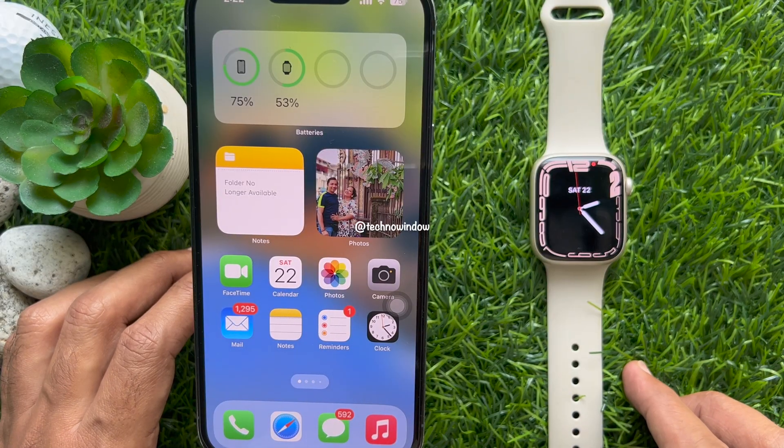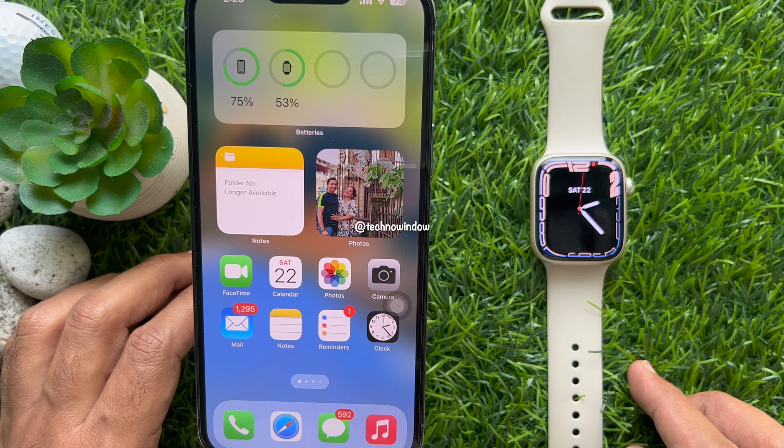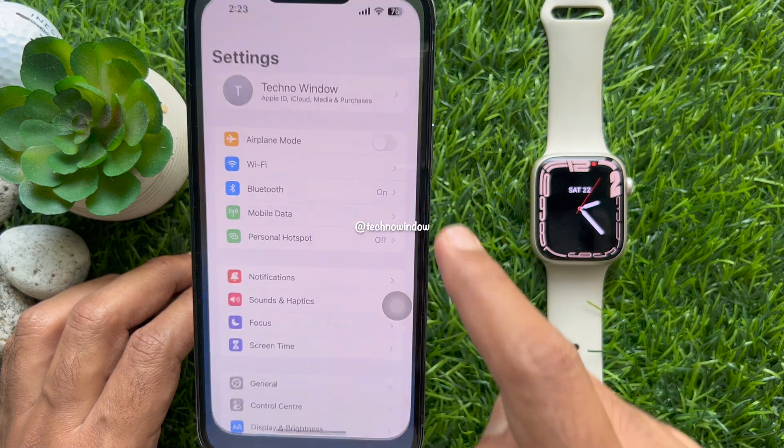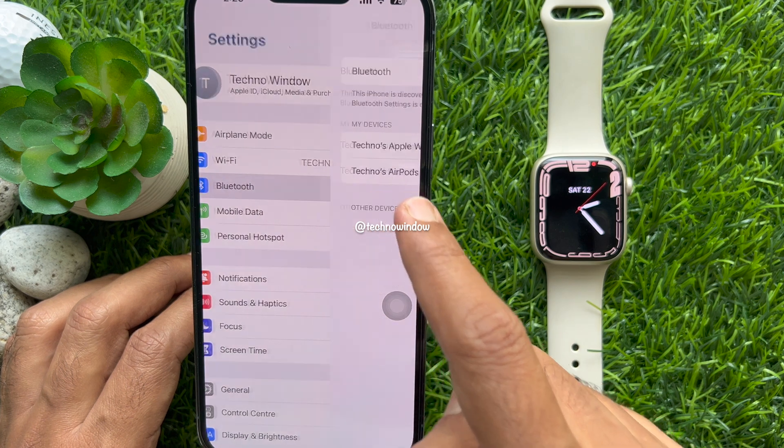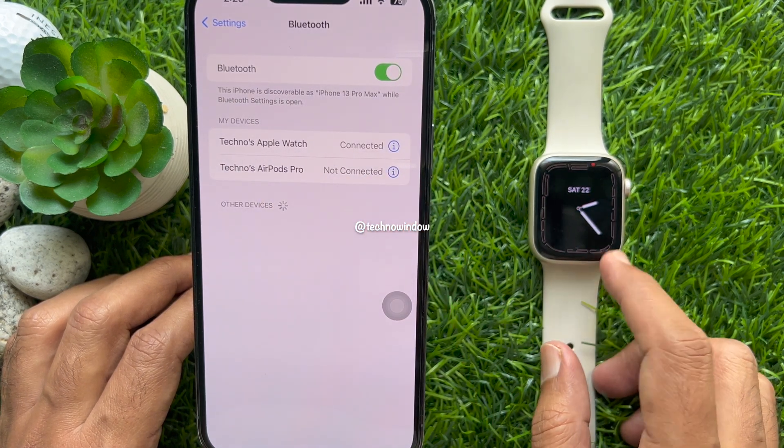To control your iPhone camera zoom with the Apple Watch, first make sure your iPhone and Apple Watch are connected via Bluetooth. Open the Settings app then tap Bluetooth. Confirm your Apple Watch is listed as connected.